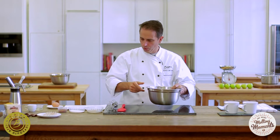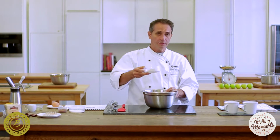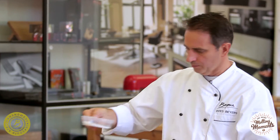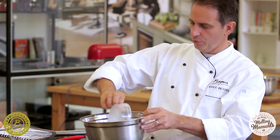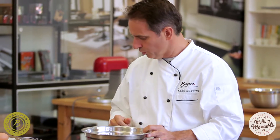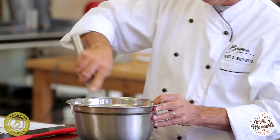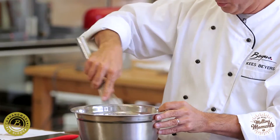So basically we take a bowl, we add four tablespoons of cake flour, four tablespoons of normal caster sugar, and two tablespoons of cocoa powder, which we will just mix quickly.